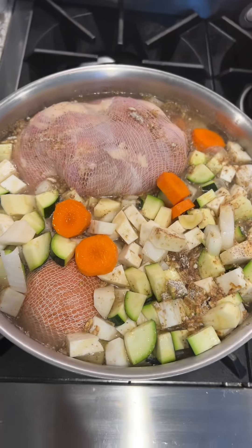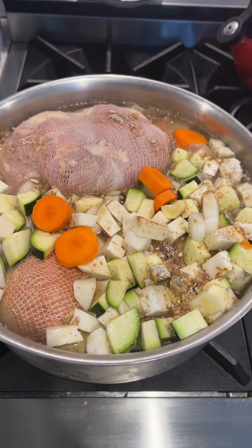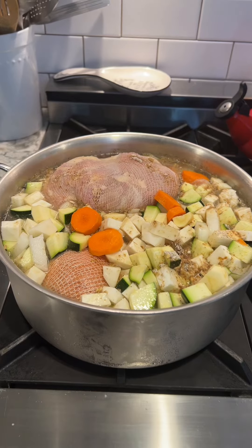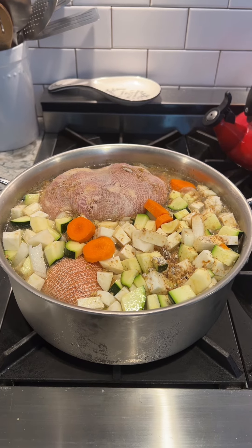I've got the fire going and I'm gonna bring this to a boil, then lower the heat to medium-low and let this simmer covered for anywhere from four to six hours. If you have a smaller pot than this, you can do like three to four hours, but honestly, the longer it's cooking on the stove, the better.